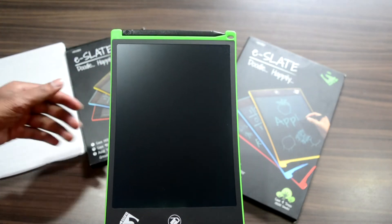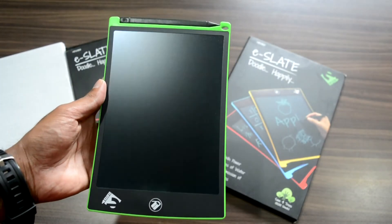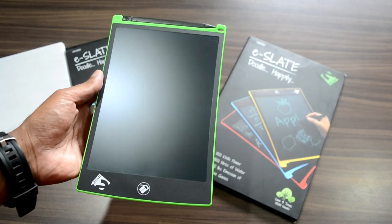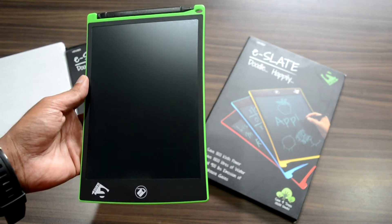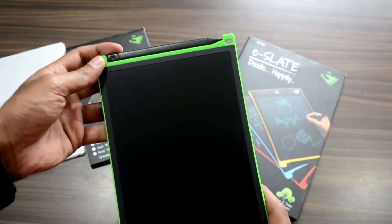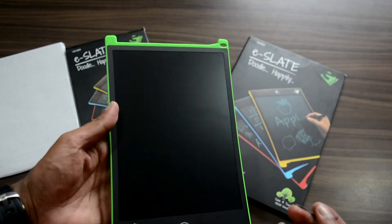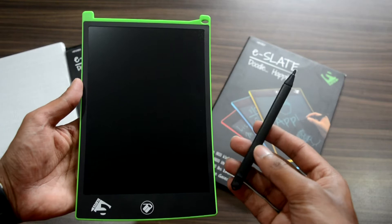Now let's open up the smaller slate and see how the product looks. What we have here is an 8.5 inch E-Slate with a stylus placed on top of it. The stylus is easily detachable and can be used to write on the slate. We also have the erase button on the bottom of the screen to erase everything written on the slate.